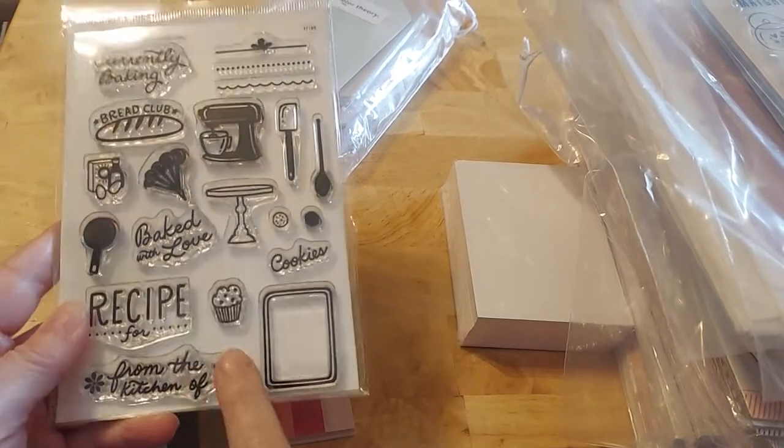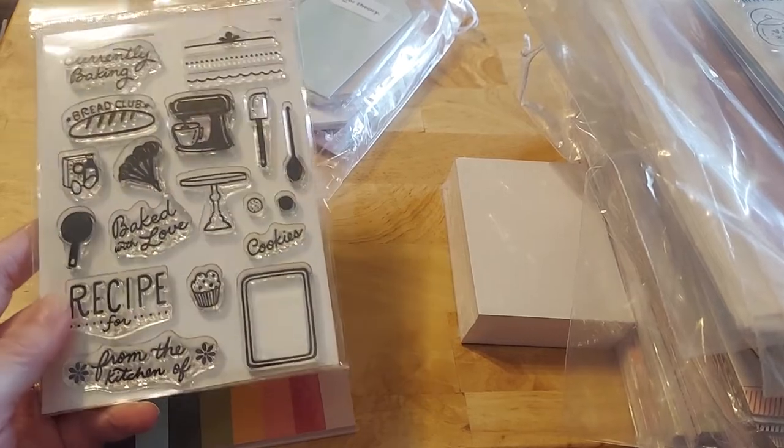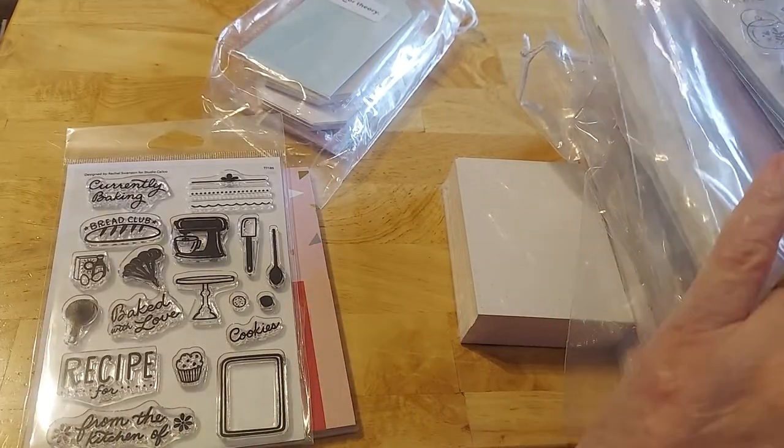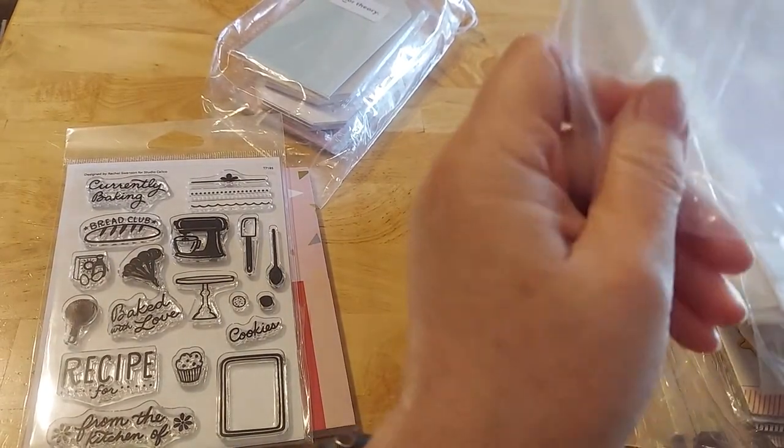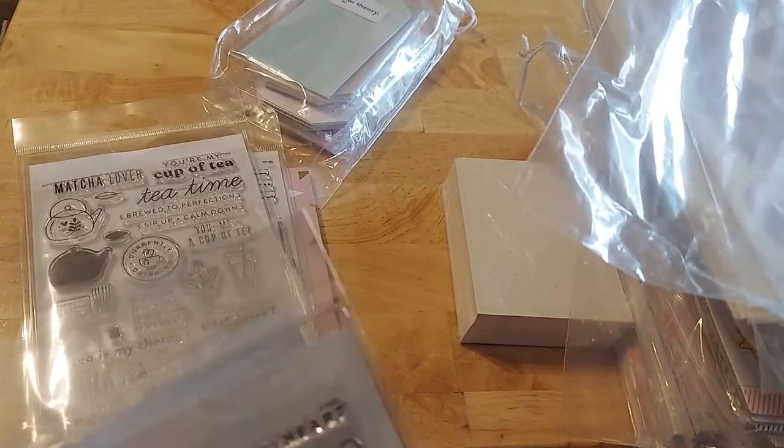I love this — I thought this was so cute for recipes. I mean, if it's going to be a recipe book, that would be fun. I also picked up things like the tea, which I thought would be fun.